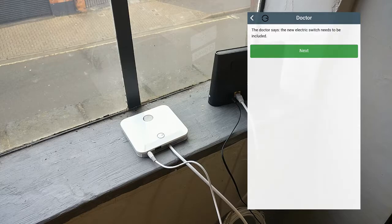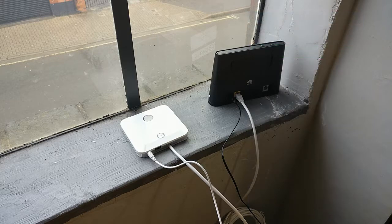When the app says the hub is ready to start inclusion, you have two minutes to complete the procedure.